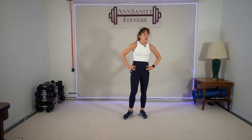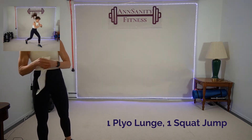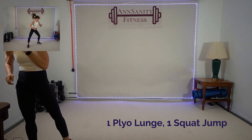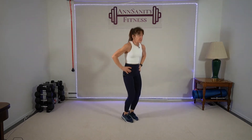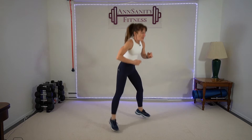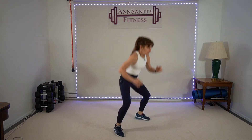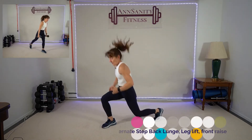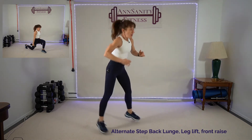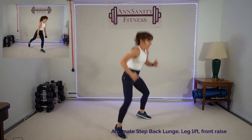Okay — one plyo lunge, one squat jump. Brutal. All right, three seconds — ready, go! One plyo lunge, squat jump, plyo. Breathe, come on — down, open. 15 seconds — we're going to a lunge combo with two hand weights. Rest. Wow.